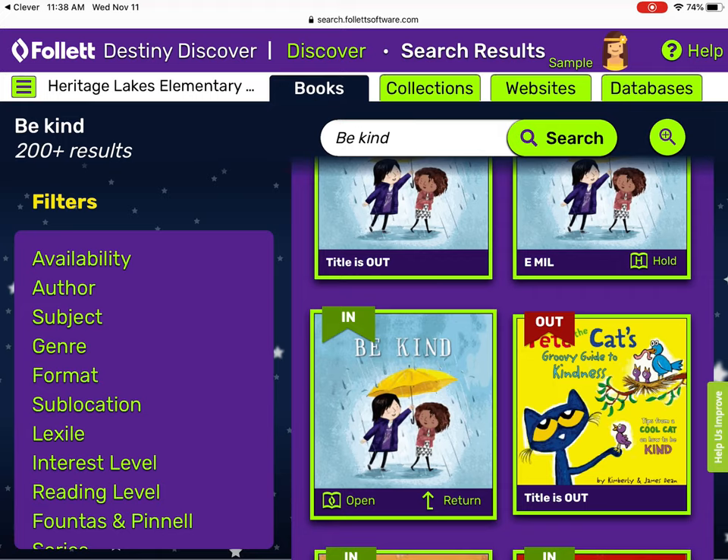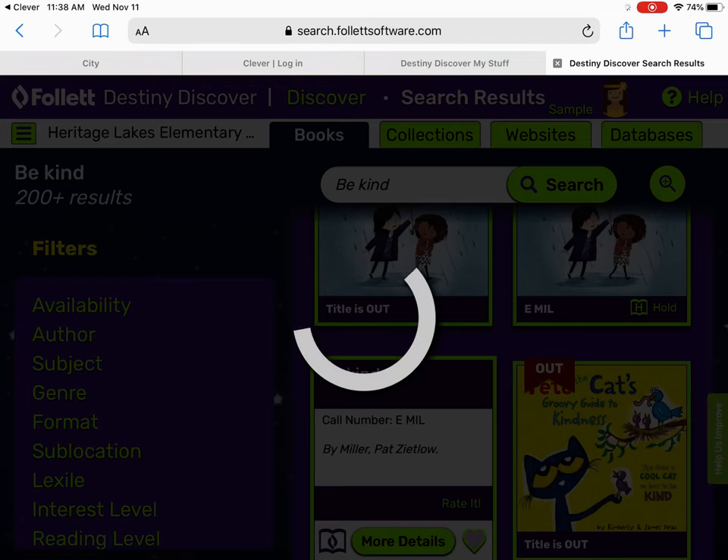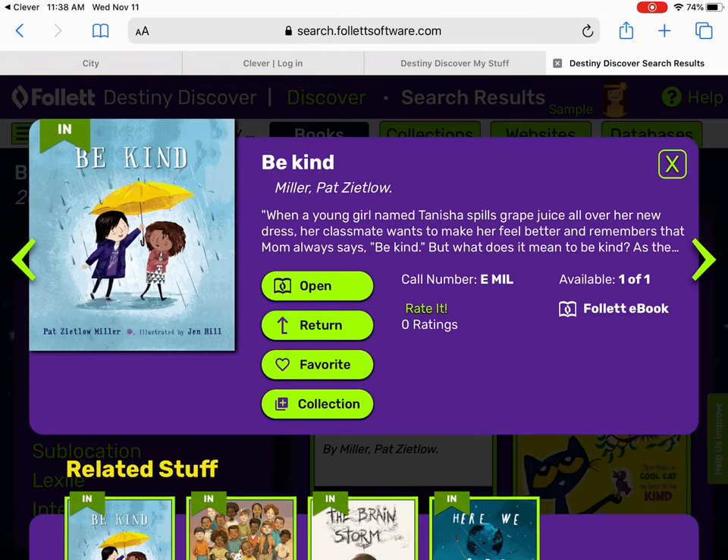To check it out or to open it, all you have to do is click on it, click more details, and then you can open it if you just want to read it once — or it looks like it actually checked it right out to you.